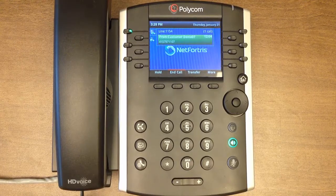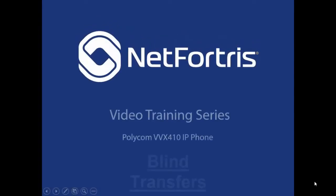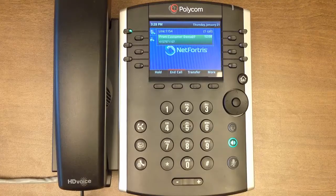In this lesson we will talk about how to do a blind call transfer from your Polycom device. There are two ways to conduct a transfer from your Polycom phone; this lesson will show you how to do a blind transfer. Transfers of this type allow you to quickly transfer calls internally or externally without notifying the recipient.